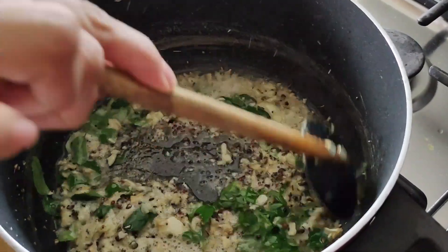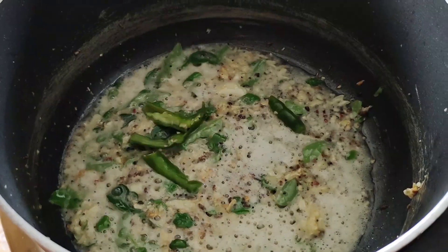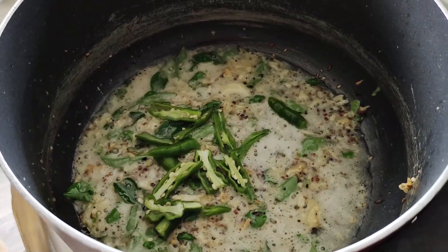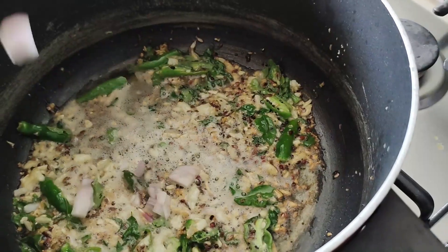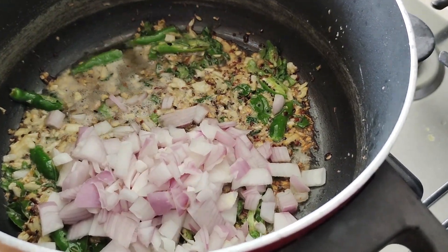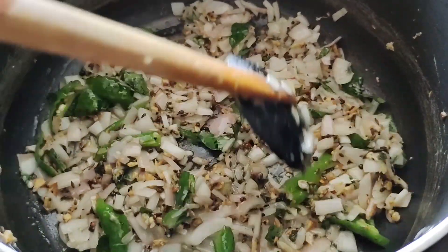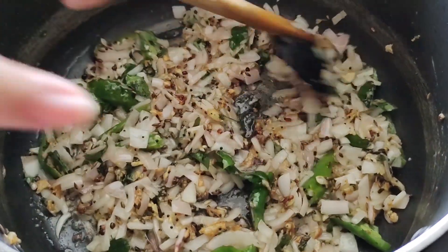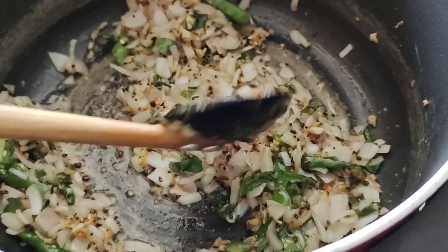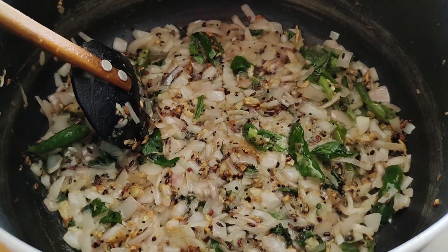Always add curry leaves. Whatever you cook, it gives a nice smell. Now add the onions — it's good for your health. Let's mix the green chili with the spice. Now add the chopped onions. We will do a little bit of the menu and add all the spices to the chili.